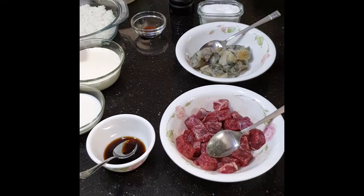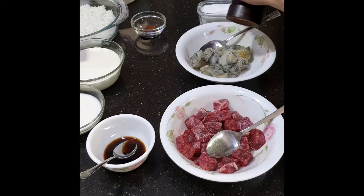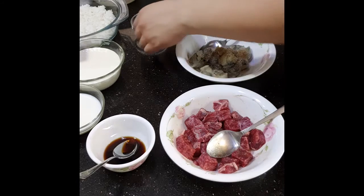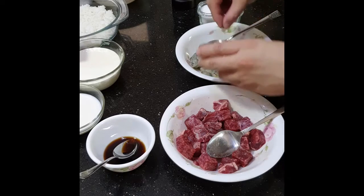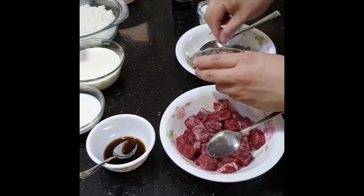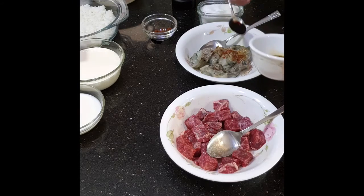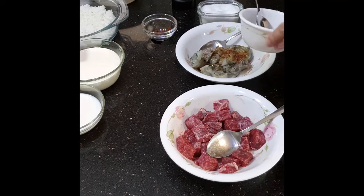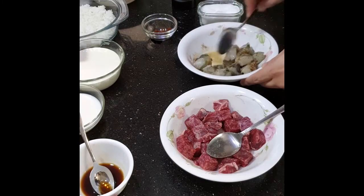Next, for the shrimp — my shrimp has been peeled, deveined, and cut into smaller pieces. Season with salt, pepper, and a pinch of paprika just to give it a nice color and aroma, and then liquid seasoning. Mix that and let it marinate for a few minutes.